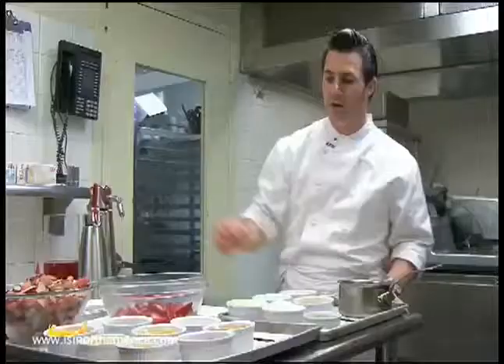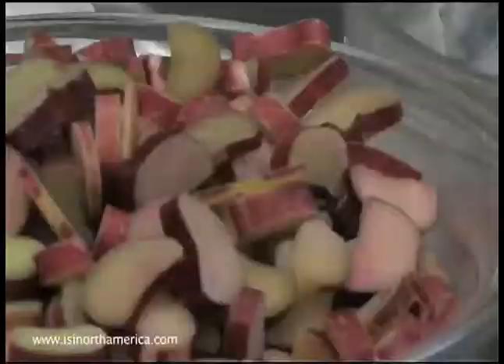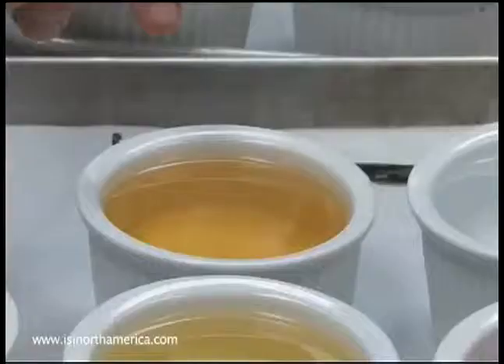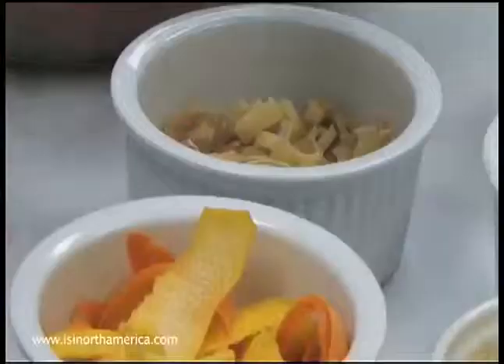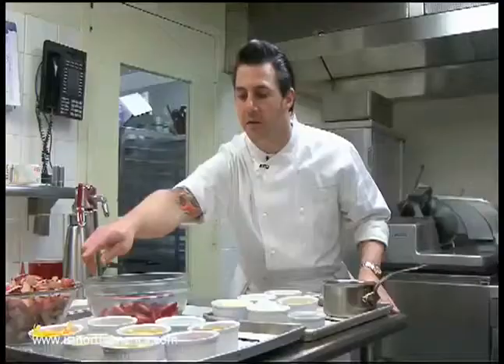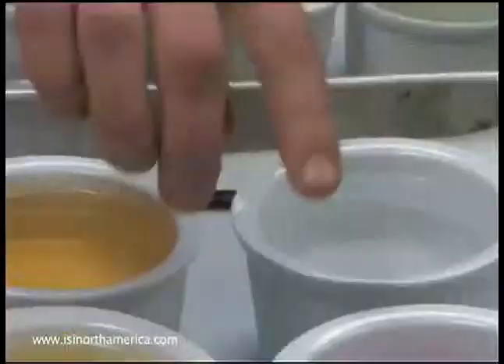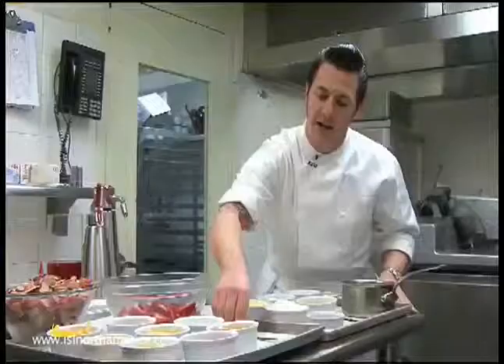The ingredients for our rhubarb strawberry consommé are fresh rhubarb, fresh strawberries, water, sweet wine, elderflower cordial, lemon juice and orange juice, as well as their peels, lemon and orange zest, crushed and chopped lemongrass, a little bit of simple syrup and grenadine, and fresh vanilla.